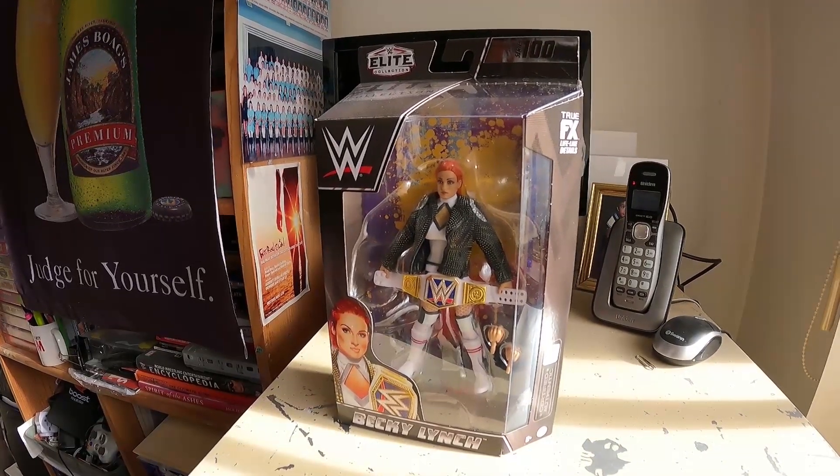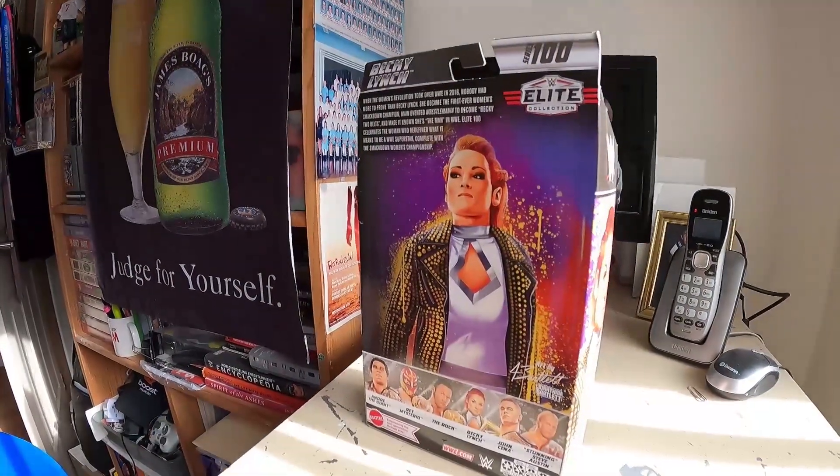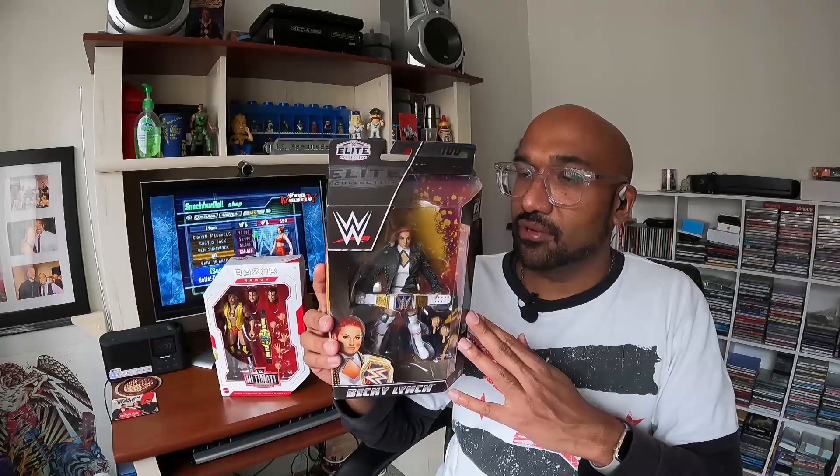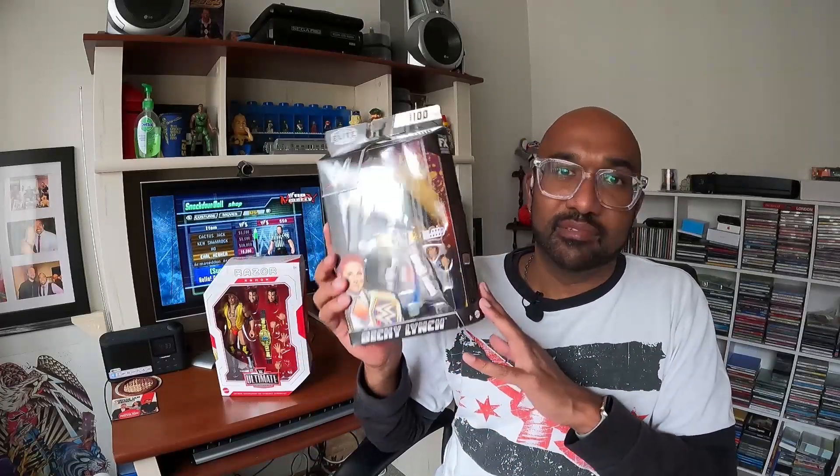The lineup of superstars is pretty good as well — Under the Giant, Rey Mysterio, The Rock, Becky Lynch, John Cena, and Stunning Steve Austin. The reason I went for Becky Lynch is, well, Becky Lynch is just one of my favorite female wrestlers on the roster. Actually, that's a lie — it's Bayley, but Becky is a very worthy number two.